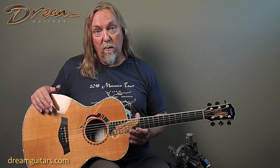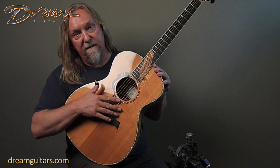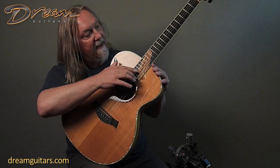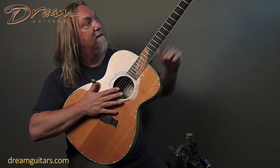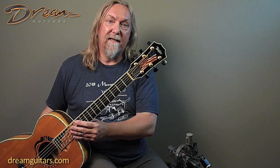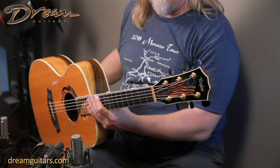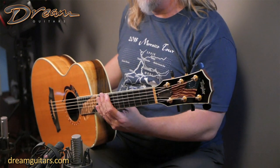It has a Sitka spruce top with lots of beautiful medullary rays. They adorned the guitar in a couple of special ways — there are 13 stars on the rosette, a flag, the Declaration of Independence, and a flag on the headstock as well. Look up the pictures up close for all of that beautiful detail. It really is a stunning looking guitar, very historic, and it's a limited edition from Taylor, which is cool.